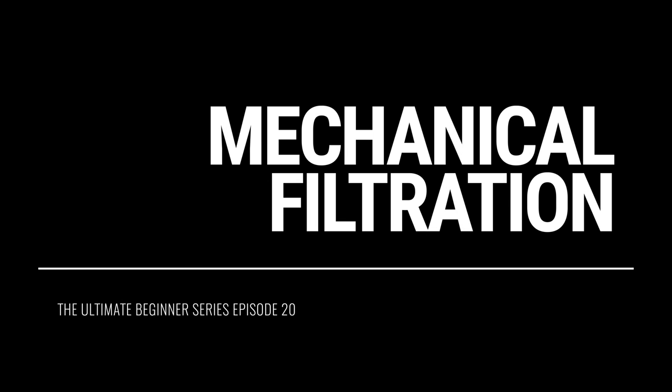Hey everybody. Matthew here from Bulk Reef Supply, your beginner guru at BRS. From now on, when you see this face, you are going to be getting beginner videos. I'm so happy that we're going to be able to pick up where we left off with our beginner how-to guide for saltwater aquariums and reef tanks.